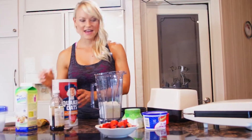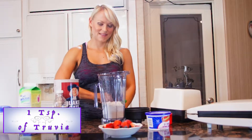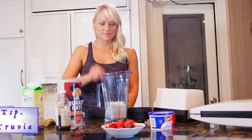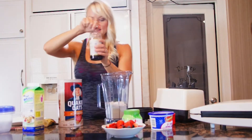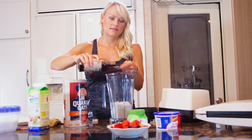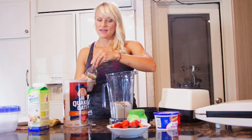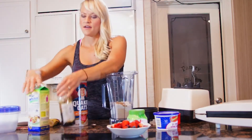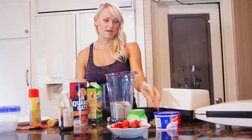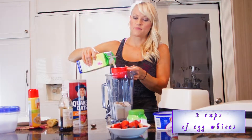I'm going to go ahead and add about a teaspoon of Truvia — this is a natural sweetener. Then I'm going to add a teaspoon of vanilla. We're going to do the exact same amount of egg whites as we did the oats, so three cups of egg whites. This is going to make the batter.